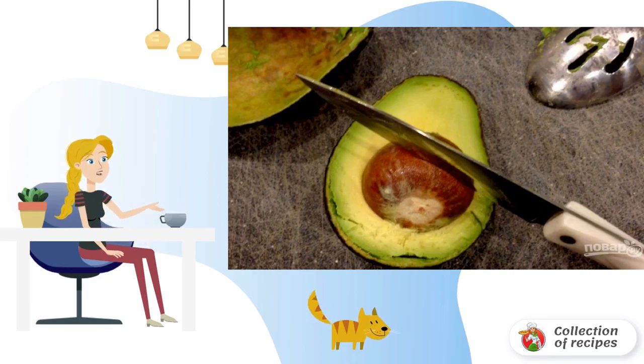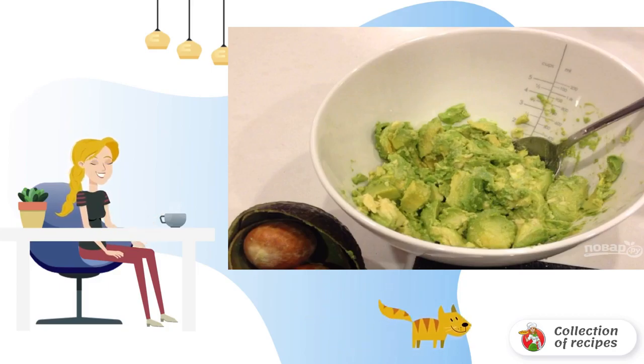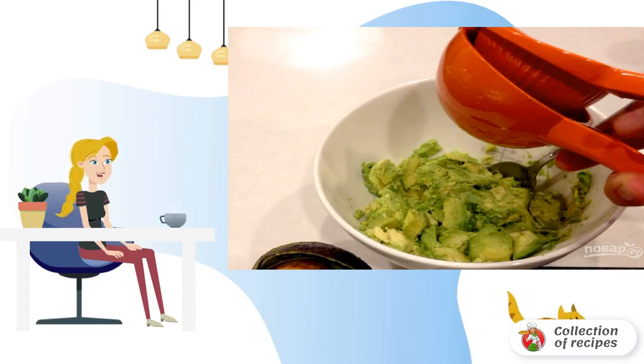Step two: with a spoon, remove the avocado pulp from all the halves. Step three: cut the lime in half and squeeze out the juice of one half.